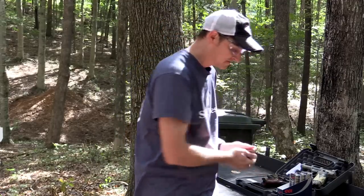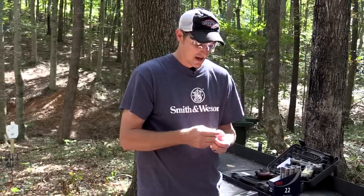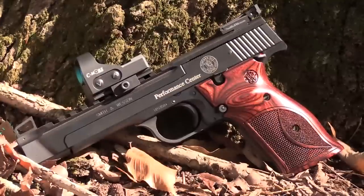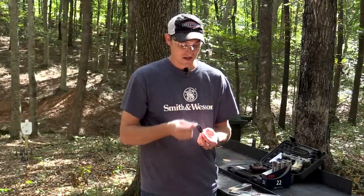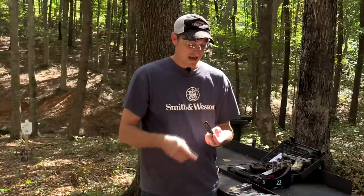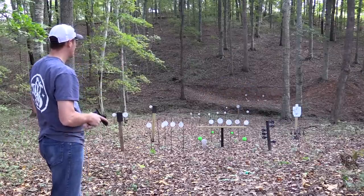It comes in two different barrel lengths — this particular model is 5.5 inches and it also comes in 7 inches. They are an awesome pistol. The retail on this particular Performance Center is around $1,600, so it is not your entry-level 22 pistol by any means, but it is a very good shooter. If you want to spend money on one particular pistol, you can't go wrong with the Model 41 at all.